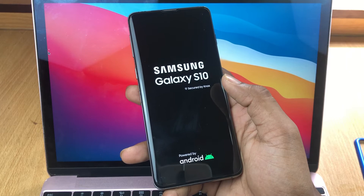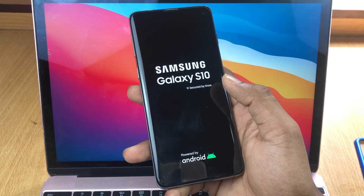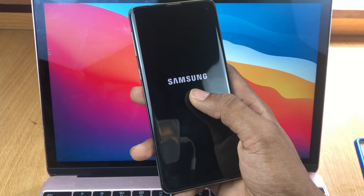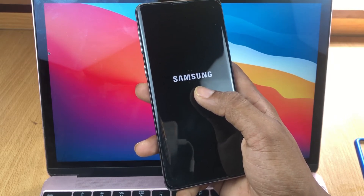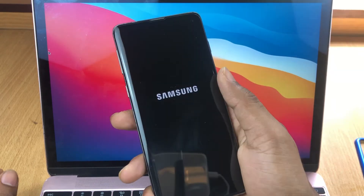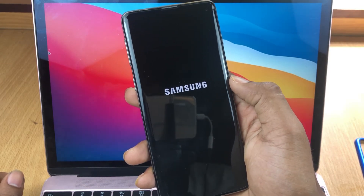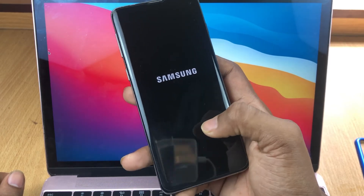I think everyone understands clearly how this is done. Again, this works not only for Samsung Galaxy S10 but also for S10 Plus, S10e, and S10 5G — all those models use the same method. It takes some time loading the Samsung logo, so I'll skip that part and meet you at the setup screen.